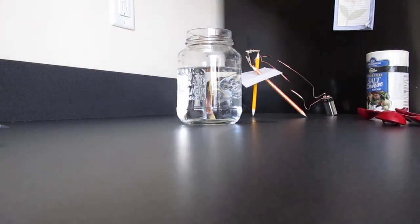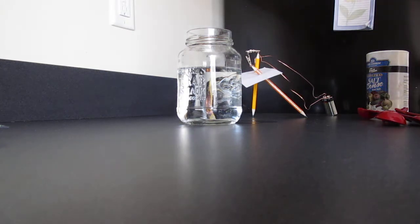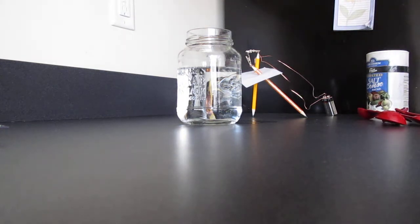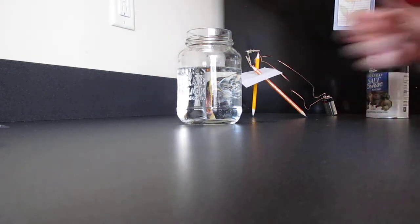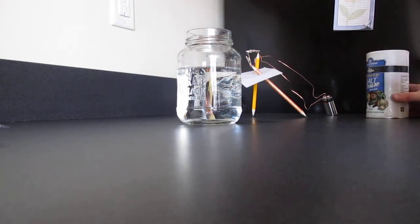Today I'm doing a chemistry experiment called Helios. I'm going to be using a D battery, two pencils, some electrical wire, water, and a teaspoon of salt. Here in this glass I have some hot water and I'm about to add a teaspoon of salt.